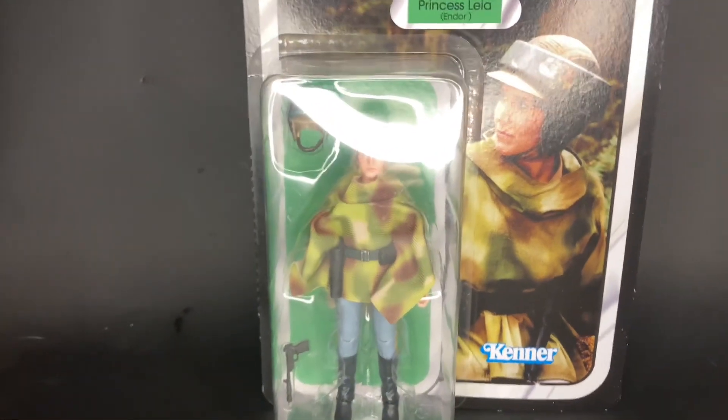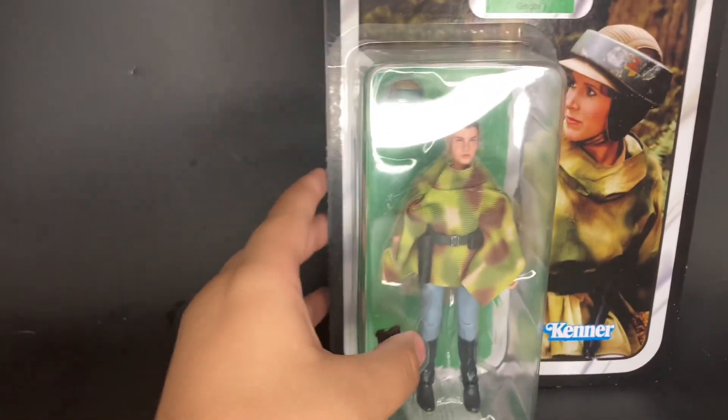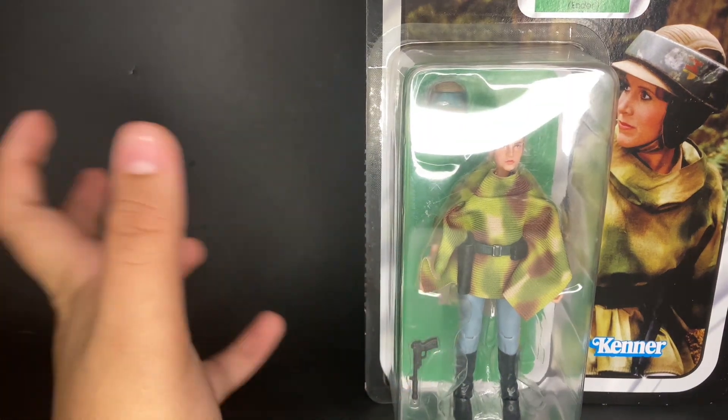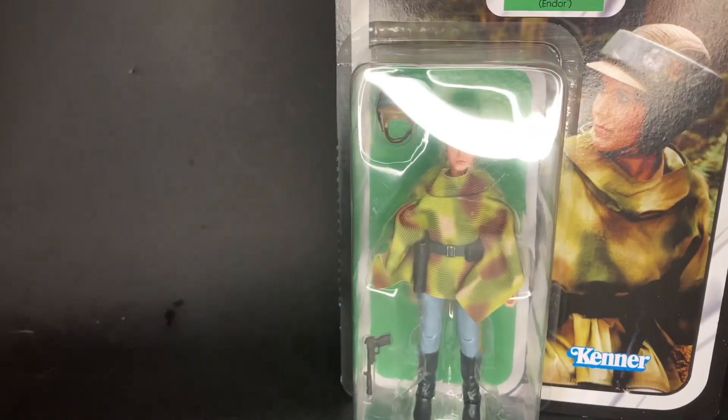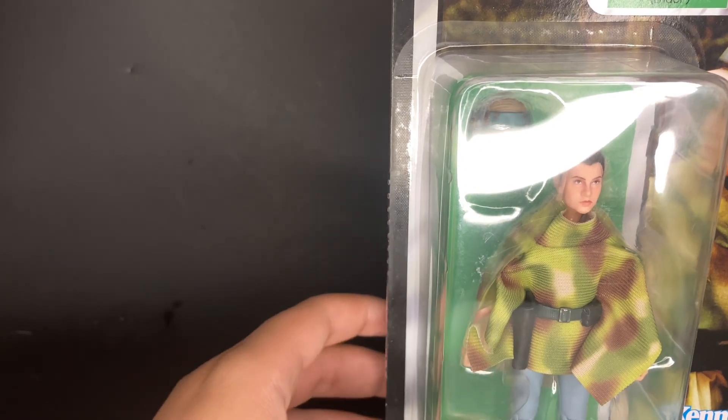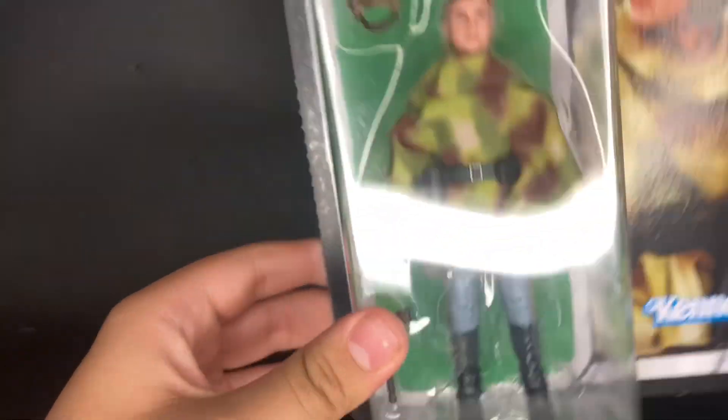Going over to some retro carded figures, I did get Princess Leia from Return of the Jedi. This is the 40th anniversary version, and she's the last character I needed for the trio of Luke, Leia, and Han from Return of the Jedi. I think this one looks pretty good — she comes with her hat, poncho, and blaster, and if you take the poncho off it'll be the rebel board meeting style.